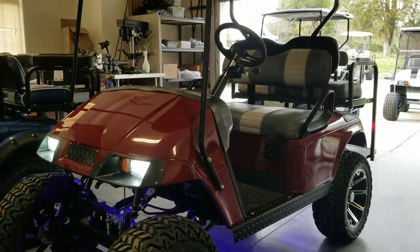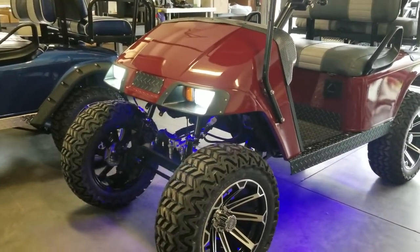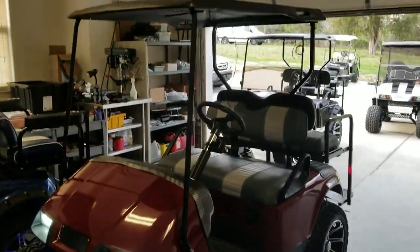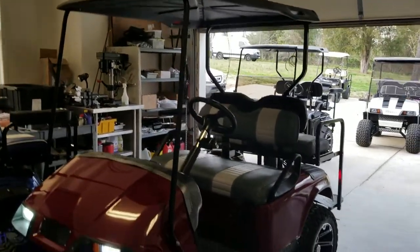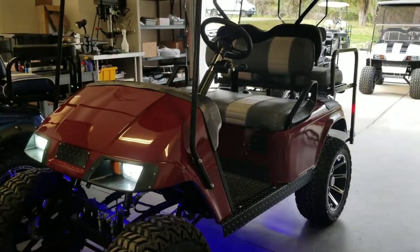It has the LED headlight kit and a black vinyl roof. So that is the Sooner Schooner.